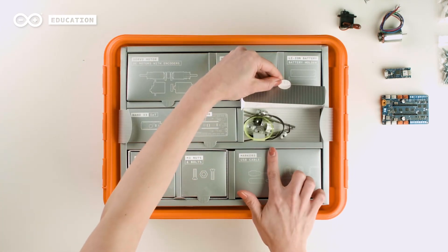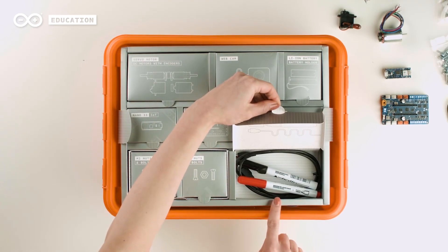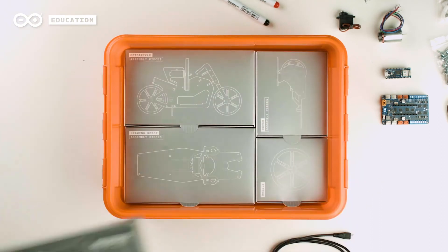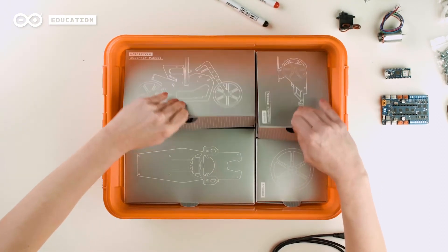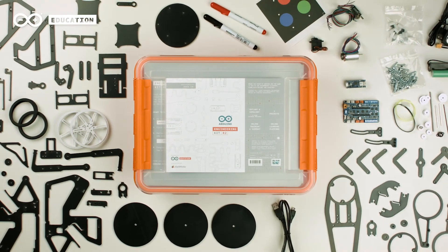Additionally, the kit includes all the mechanical pieces, cables, and even markers for students to complete the lessons provided in the kit. Lastly, the toolbox comes with all the assembly pieces for the three projects, which can also be used to experiment, design, and develop new solutions.